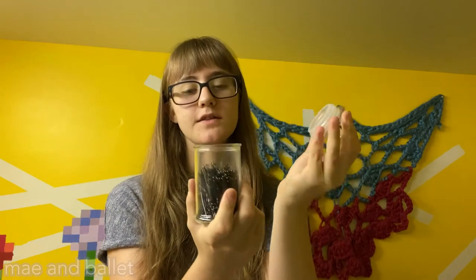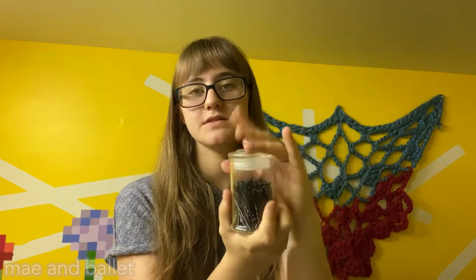These bobby pins are great for performances or when I just need an extra. I have a hairbrush, some cough drops — because it's the worst feeling when your throat is scratchy and sore and you have to breathe heavily, so cough drops are always good — and nail clippers.